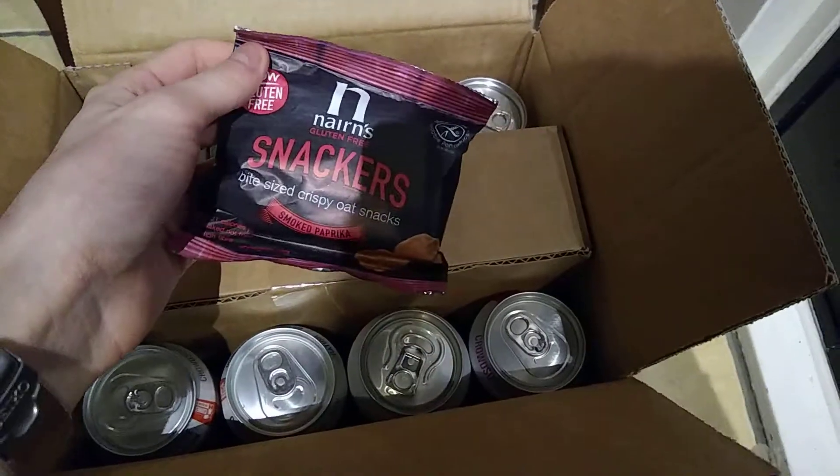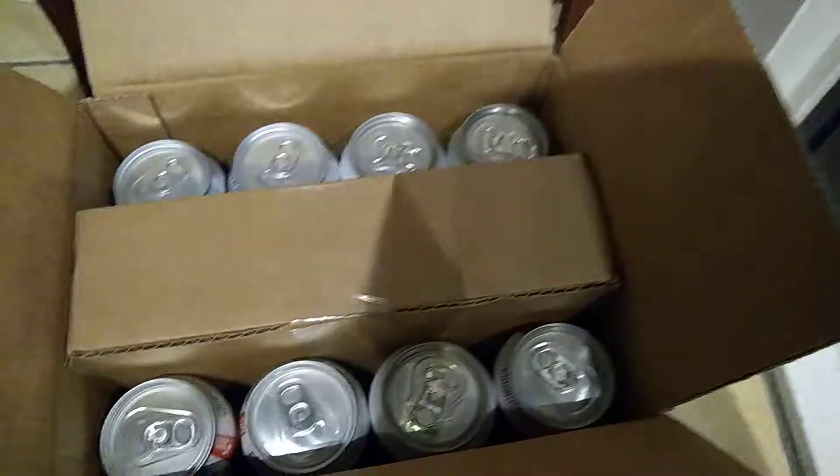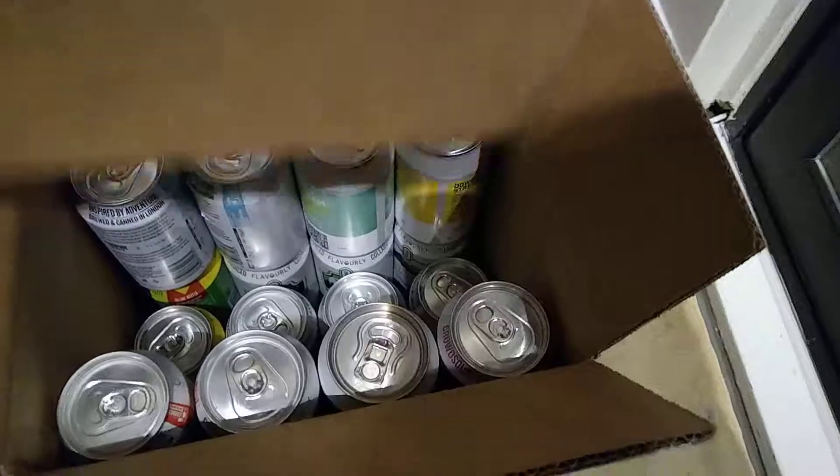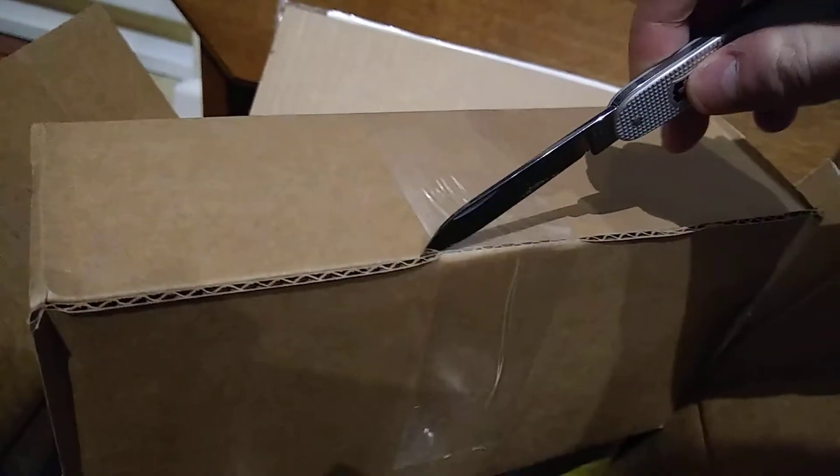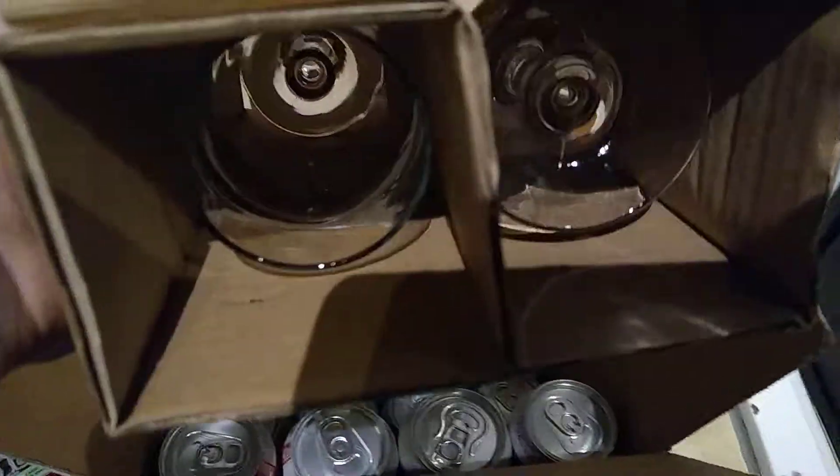Snacks similar to what I have with BF52, so snacks. These are two drinking glasses actually. Let's open those up. Two free drinking glasses. Not bad. Acceptable.